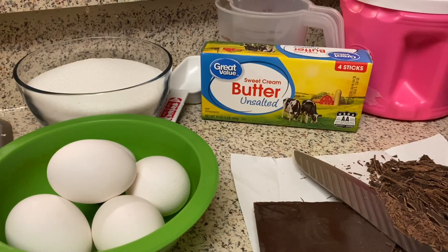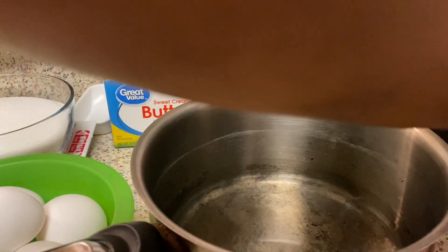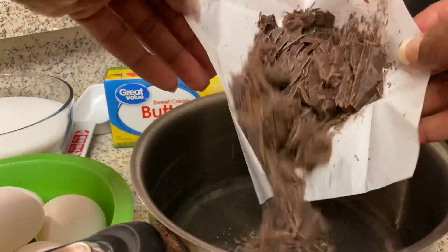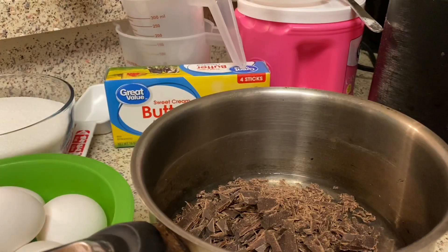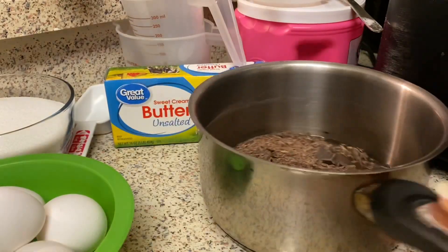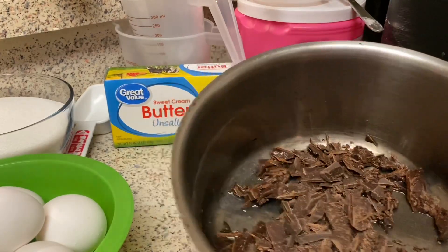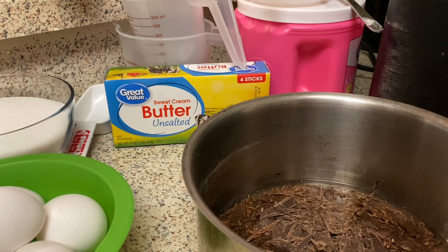I have finished chopping up my chocolate. In this pot I have half a cup of water — you're going to put the chocolate in there, put it on the stove, and let it melt. You don't want to burn it; just melt it. As soon as it starts melting you can actually turn the pot off. You don't want to burn your chocolate.